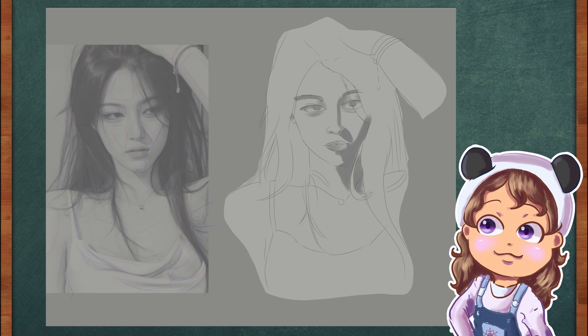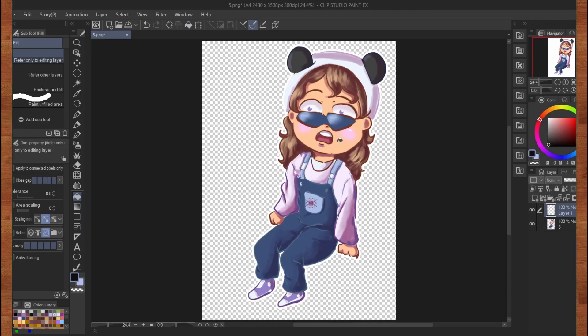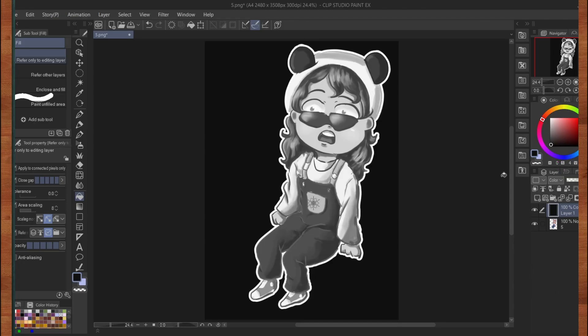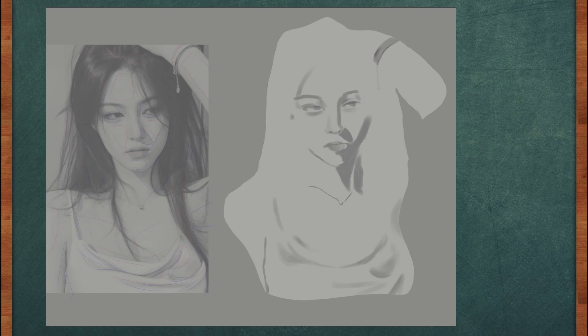To help me out, I turn the reference into a monochrome picture. Go into the layer menu, fill it up with black, and put it on the color blending mode. I like to start painting out my shadows — some start with highlights or the midtones, but you do whatever feels best. I'll just stay here on the dark side.